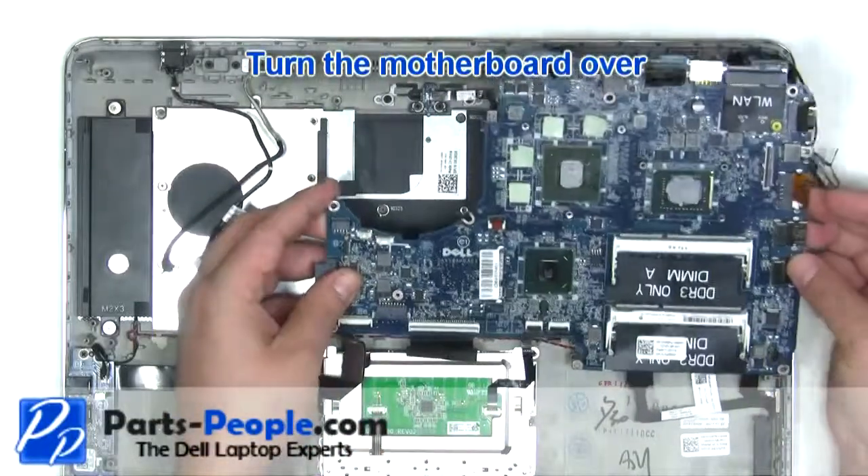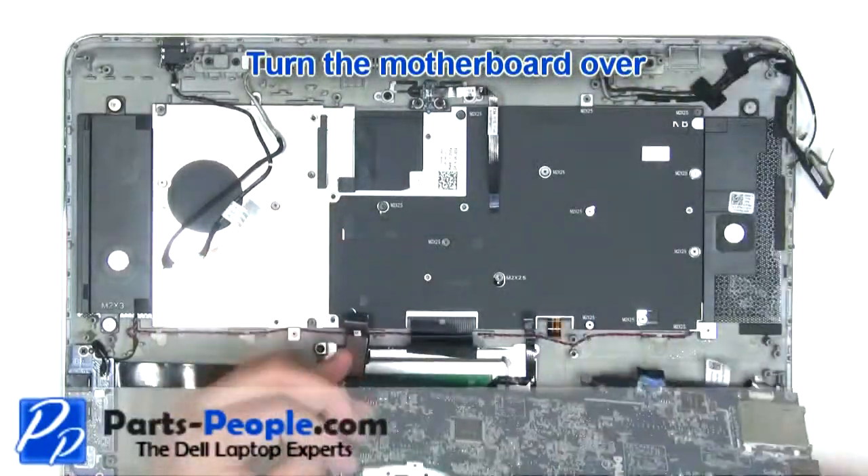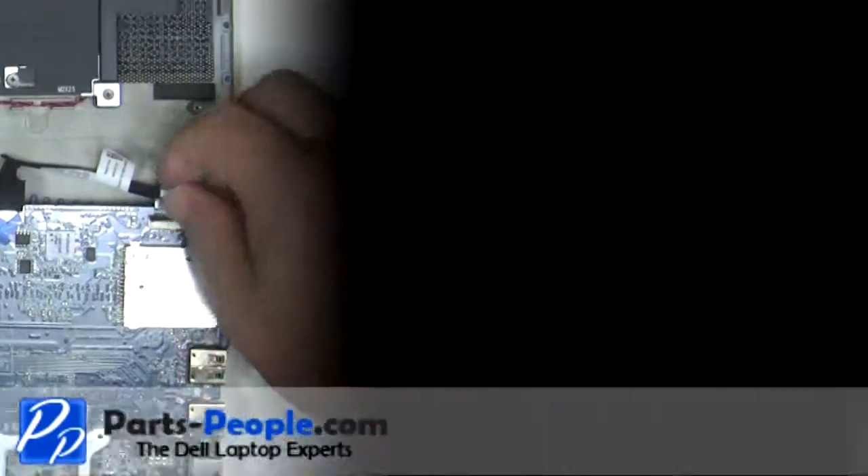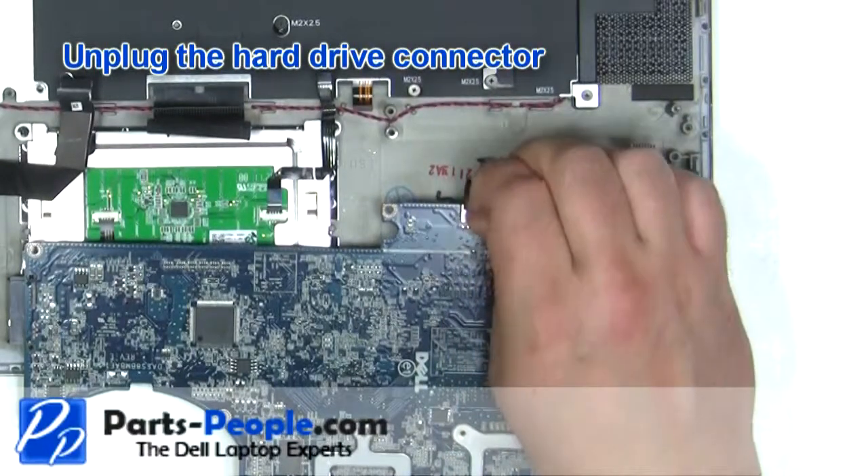Carefully lift the motherboard and turn it over. Unplug the battery indicator light. Unplug the hard drive connector cable.